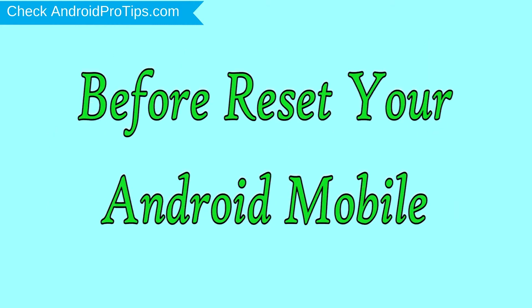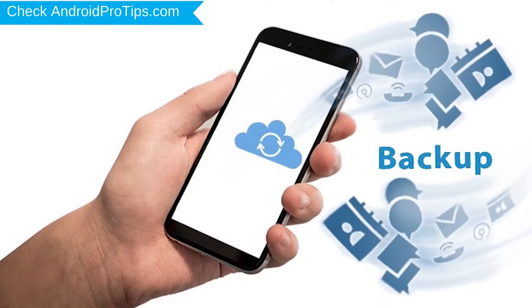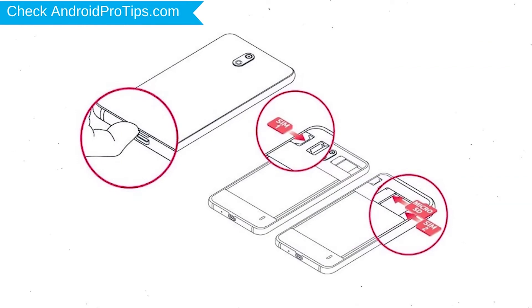Before resetting your mobile, charge your mobile if the battery is less than 50%. You need to make sure that the data on your device is backed up so you do not lose valuable photos or documents. Reset deletes all your mobile data, so you should back up all important data and remove SIM and SD card.